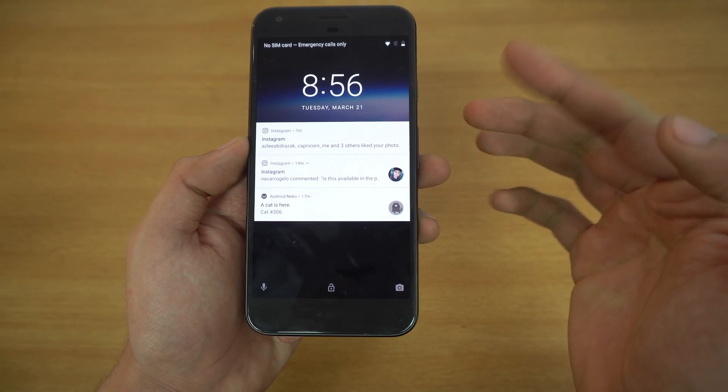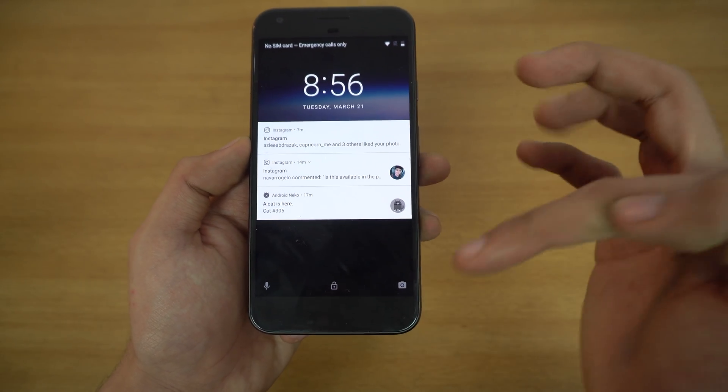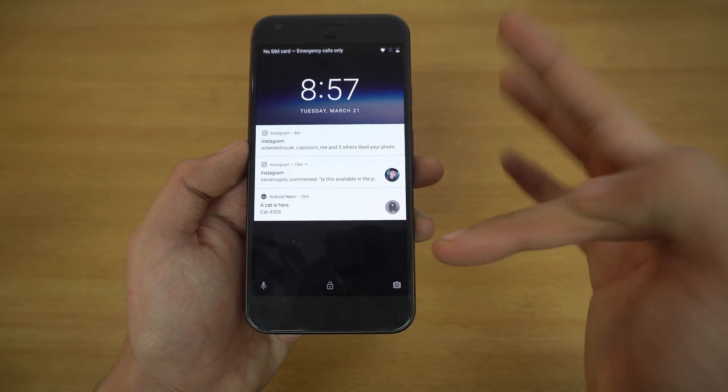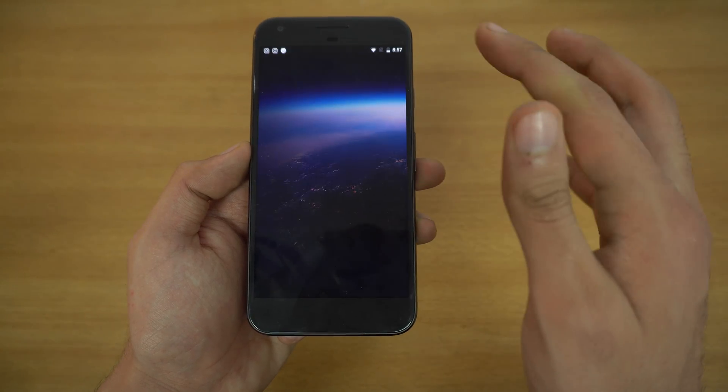We also have the way to unlock the phone, and then you can go into the camera or Google Assistant. Now you can actually customize the lock screen shortcuts, which I'm going to show you guys later in this review.